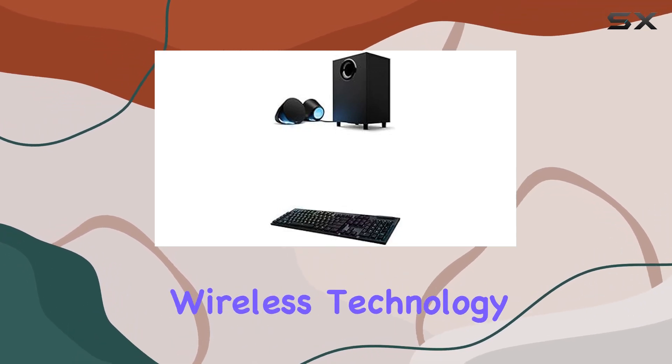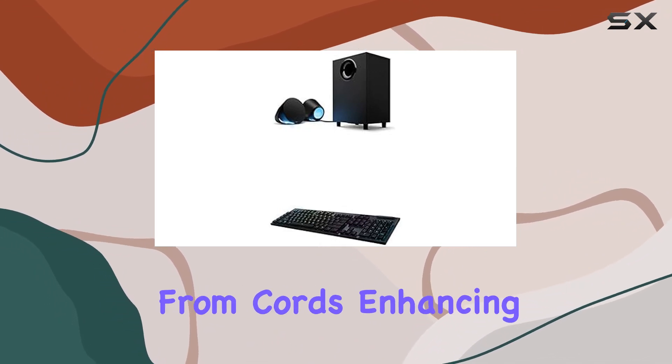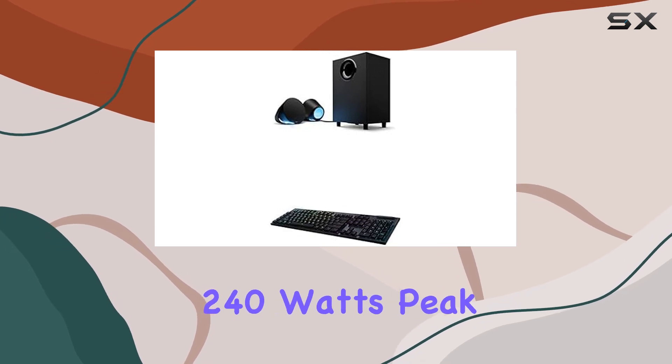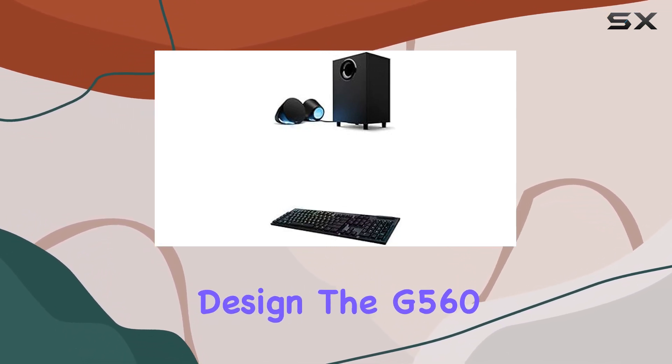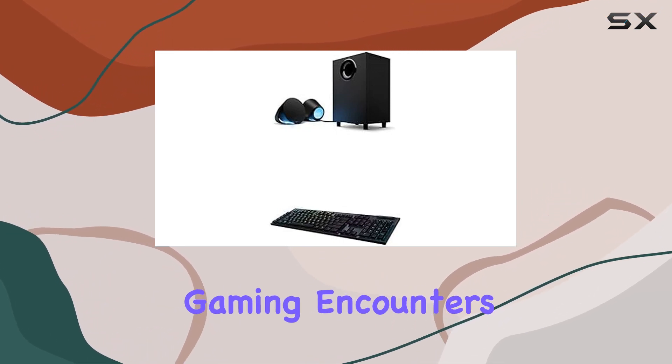The Lightspeed wireless technology not only delivers pro-grade performance but also provides the freedom from cords, enhancing the aesthetics of your battle station. With a powerful 240 watts peak power and a unique driver design, the G560 speakers deliver a colossal soundscape, elevating your gaming encounters to new heights.